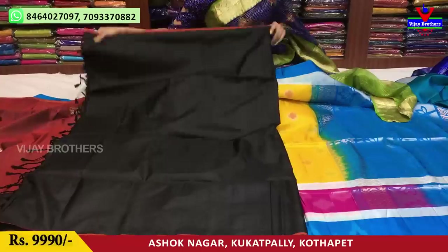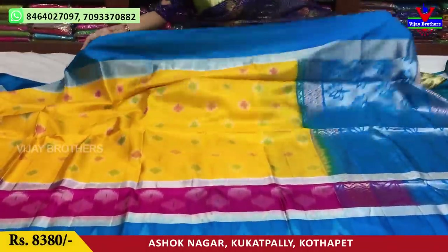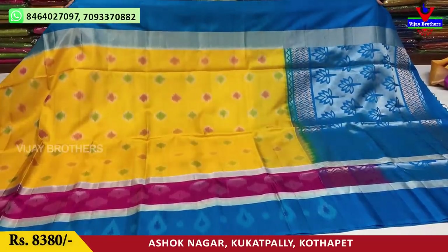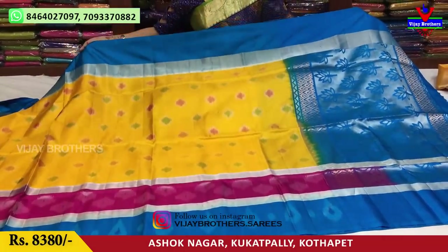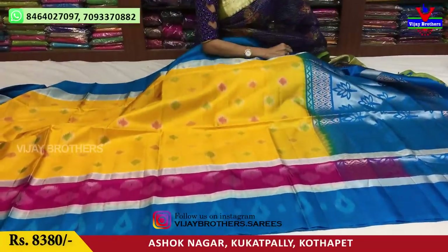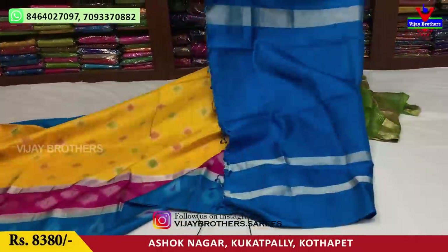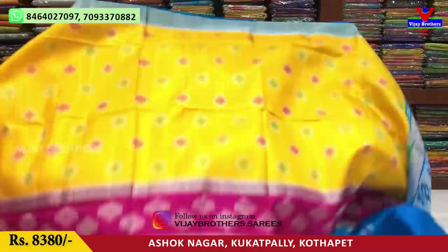This is a total plain. Next, we are going to show an unprepared color. There are colors like coffee, pink, blue. In this, a lot of colors — silver and the middle part is yellow. The design is very clear with pink and coffee tones. The cost is 8,380 rupees. This collection is very good.